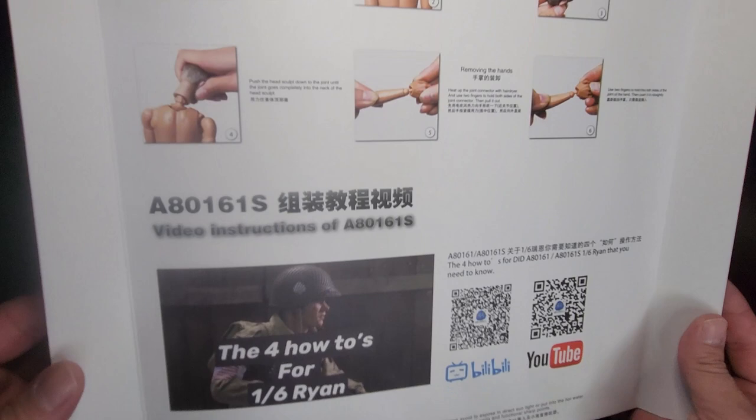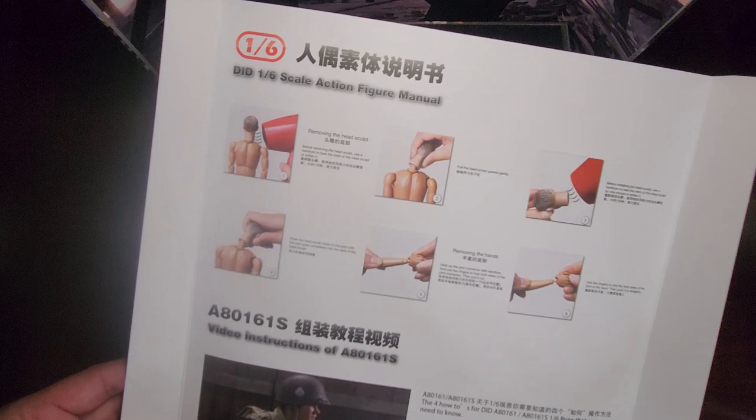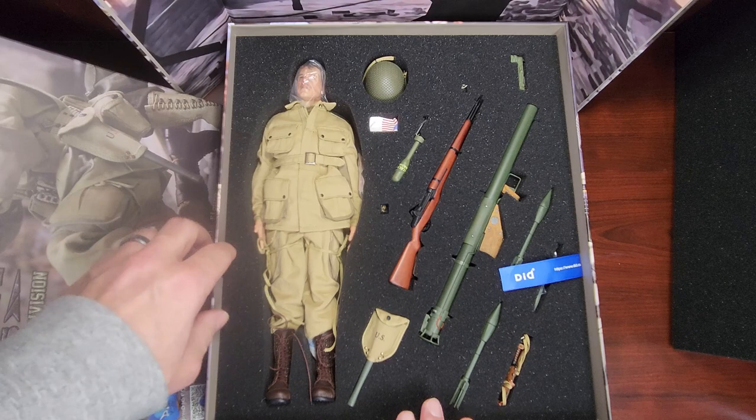There's a cool insert, instructions here, and they have the four how-to's for your Ryan. If you want to go to YouTube and check out DID's little tutorial video, that's pretty cool. And there's the foam insert in the back with the figure.